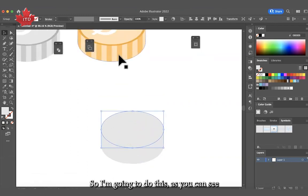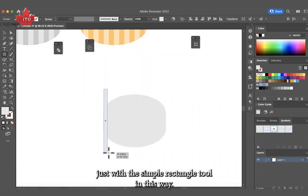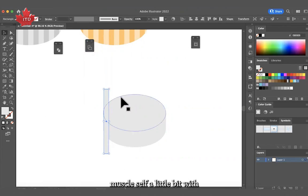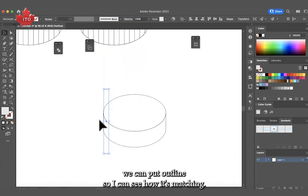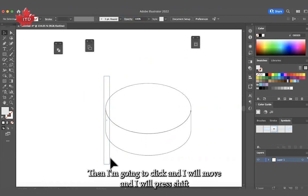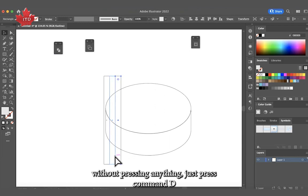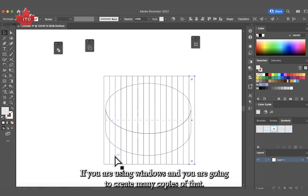Now I'm going to create these strips. I'm just going to use the simple Rectangle tool. I'll guide myself with the outlines — you can go to View and put Outline so you can see how it's matching. I'll position the first rectangle, then press Shift and Alt at the same time while dragging to create a copy exactly beside it, then press Command D (or Control D on Windows) to create many copies.